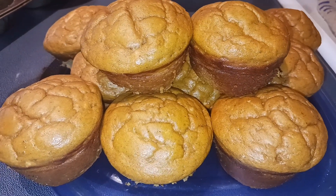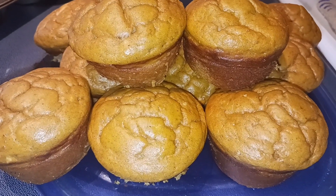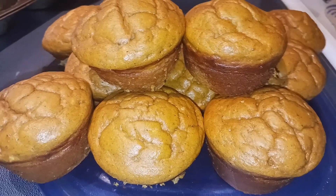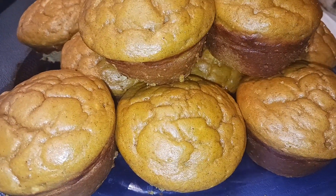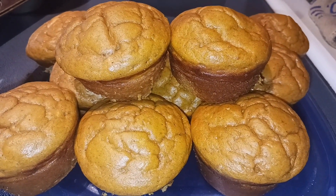My muffins have all cooled off and I just used a butter knife to go around the edges to remove them a little easier, but if you sprayed them they should come out pretty easy. I had a couple that gave me a little bit of a problem, but I can't wait to see what Taste Tester thinks.